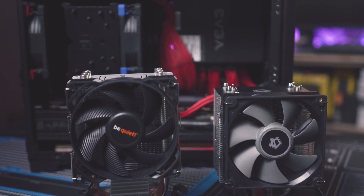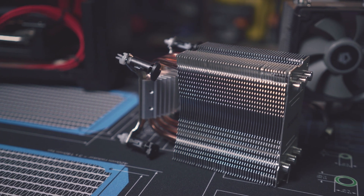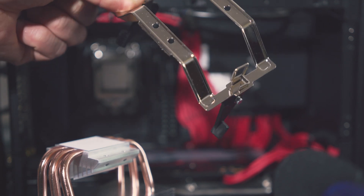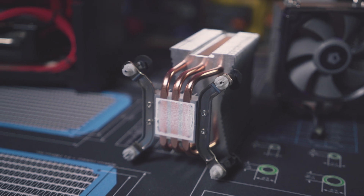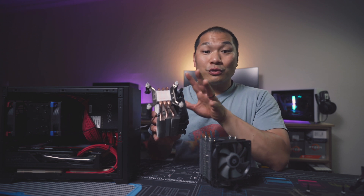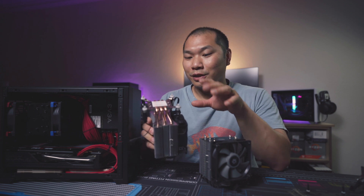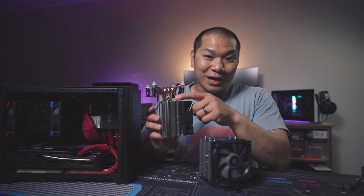First off, we have the new BeQuiet Pure Rock Slim 2. This is a pretty lightweight heat sink at only 300 grams give or take. This one features a very bare-bones mounting solution. For AM4, you can just use the stock backplate and the cooler clips that are provided. And for Intel, you have a mounting mechanism similar to what's used on the stock Intel coolers, like the ones that come with the 10400 and 11400 level of CPU — they just pop into the motherboard. Even though there's no screws involved, it's still a little finicky for this Intel option. You do really want to make sure that the tabs are fully engaged to lock the cooler in place against your motherboard.